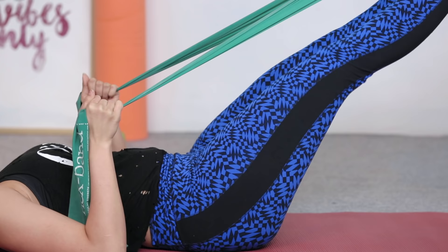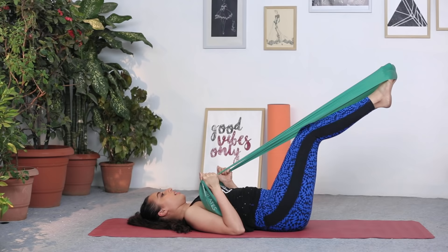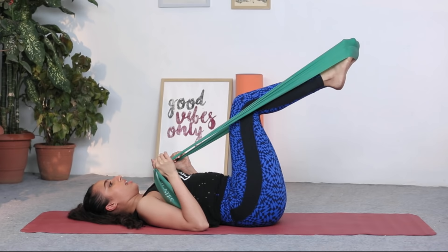What we're working here basically is the quadricep muscles — so muscles in the thighs — the hip flexors as well as the core. You can do about 10 to 20 repetitions of these. After that, just come back halfway and pulse, pressing into them in really small movements.